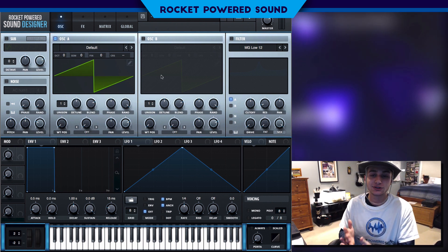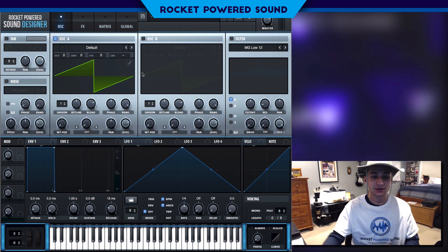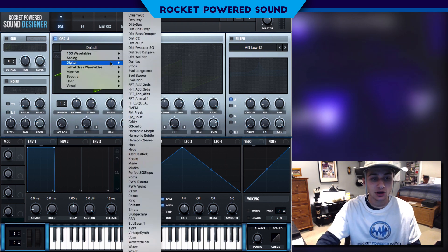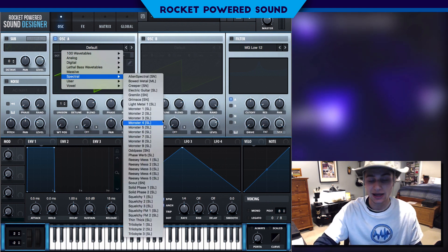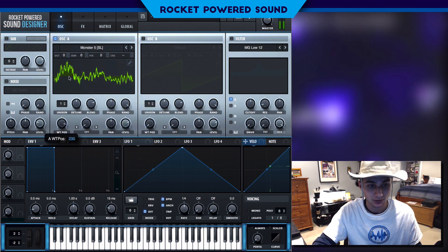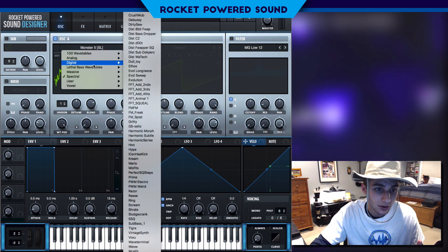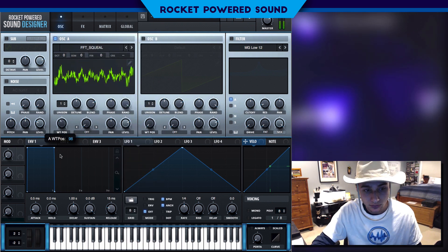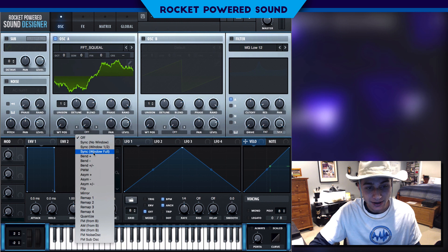Starting off, we want to typically start with a growly waveform or a sound that has a lot of vocal frequencies or elements. We can go ahead and see some good examples of this in the spectral area — there's a lot of wavetables we can go through, for example the monster series. But for this particular tutorial I'm actually going to be using FFT Squeal, because it does have that same kind of vocal element.